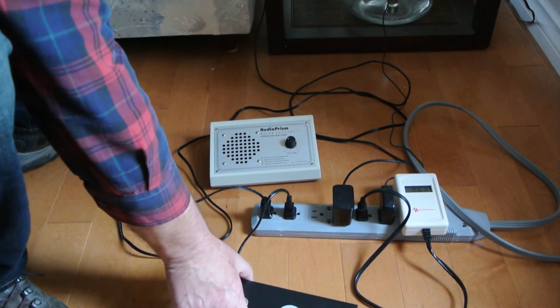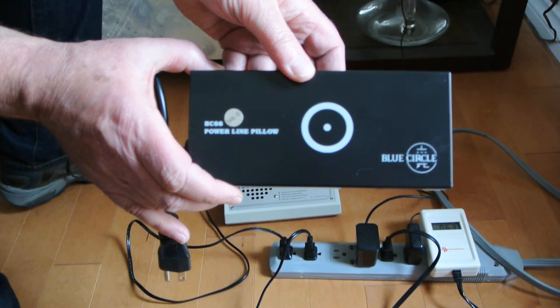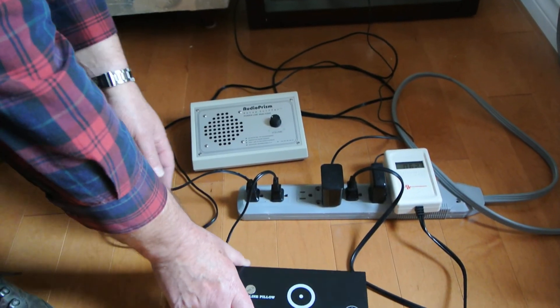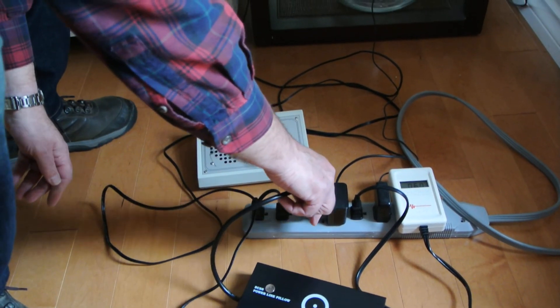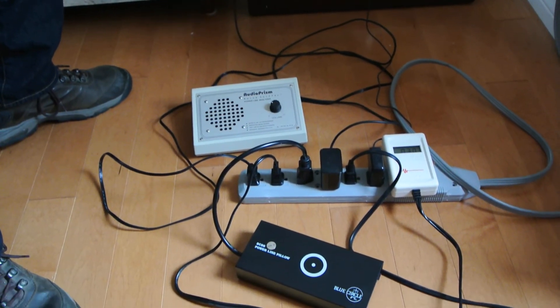I'll now plug in the Blue Circle Power Line Pillow VC-86 Mark II. Pretty cool, eh?